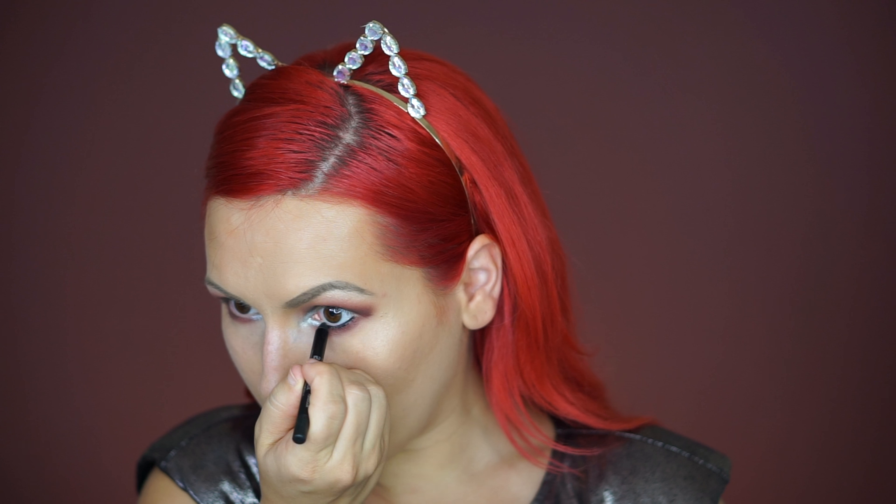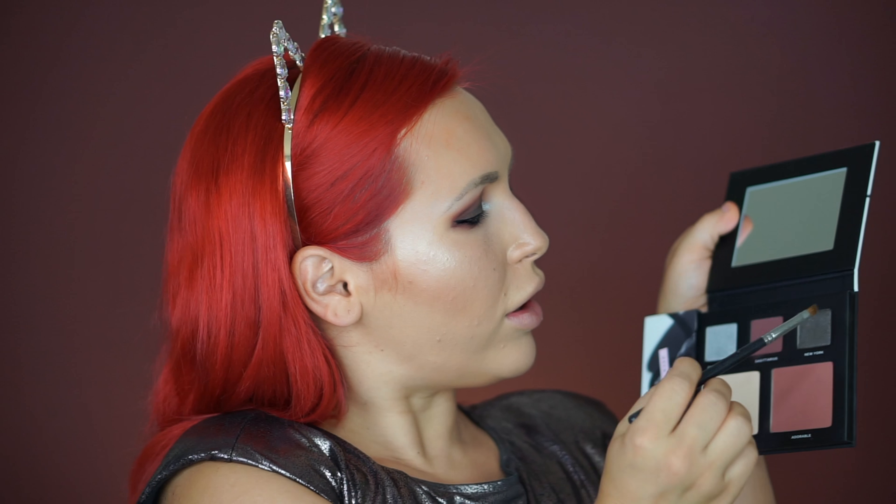Now I'm going to line my waterline with the Urban Decay 24/7 Glide-On Eye Pencil. Then with my Morphe M207 brush I'm going to pick up the same New York shade and go over the eyeliner just to blend it out a little bit — I want a smudged eyeliner look, I don't want anything sharp today.